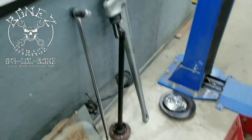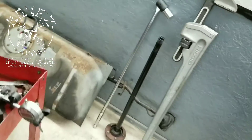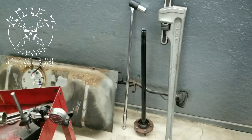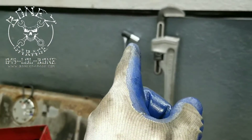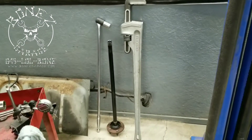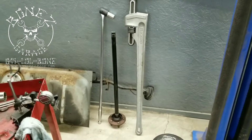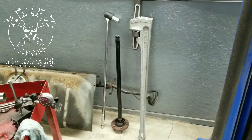A three-quarter inch, 42-inch long bar is what we use to crush the collar down. That goes onto the pinion nut and that goes onto the yoke, and then we use those to tighten everything up. You can't just use a regular half-inch breaker bar — it will not work.